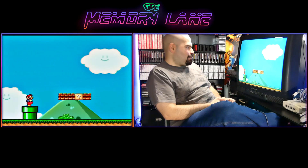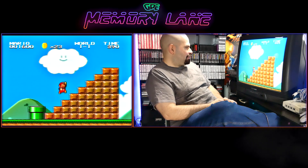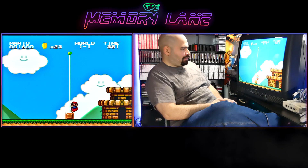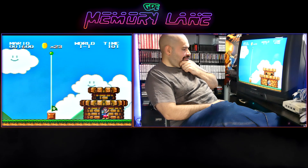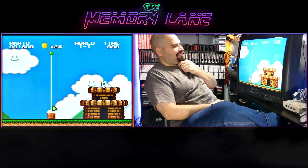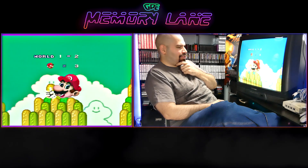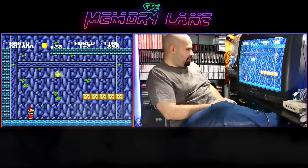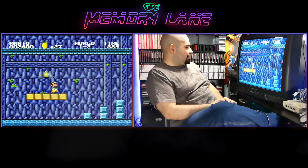This actually looks like a pretty good ROM hack — what the hell! It plays fast, and it literally looks like Super Mario All-Stars. The first Super Mario game I played on here froze and was weird — it was like some Russian Super Mario 3 game. I thought it was Super Mario 3, but it wasn't. Let's see how far we go here. This is actually pretty cool.